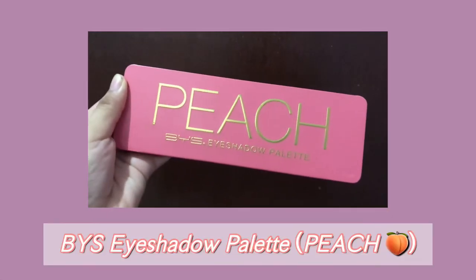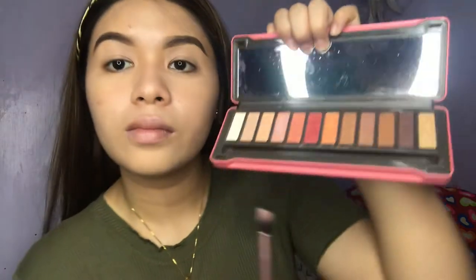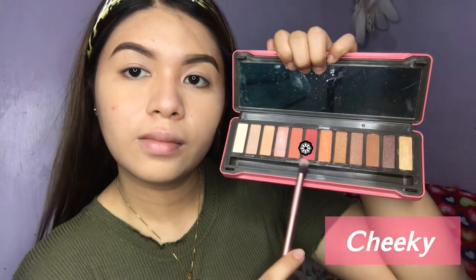Next is eyeshadow. I'll be using this BYS Peach Eyeshadow Palette and I'll be using the shade Cheeky. I'll just blend it with a brush — just blend it well.